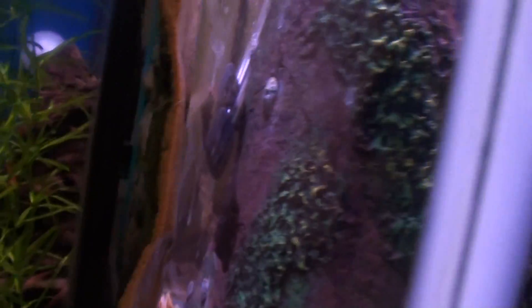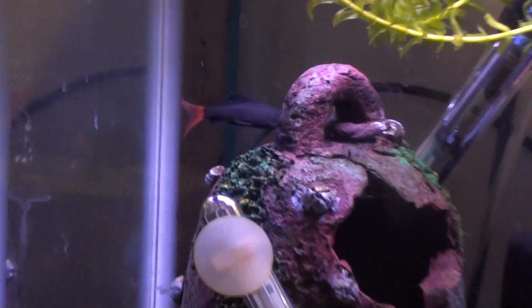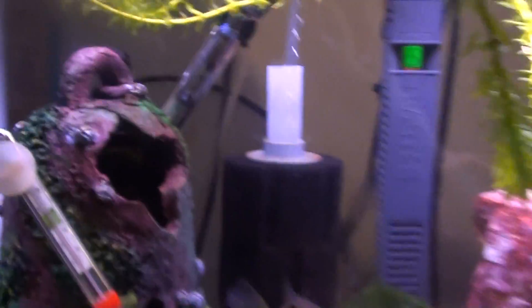Along with a red-tailed shark that's hiding — there he is, you can kind of see him back there. They're in QT right now to get rid of this ich. There's the red-tailed shark. Make sure everything else is okay and then add them to the 125.